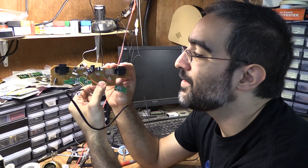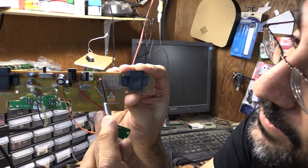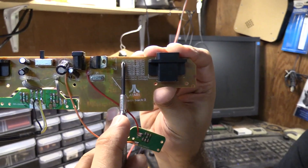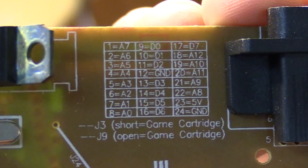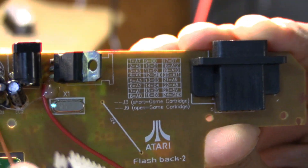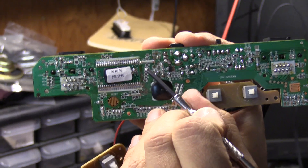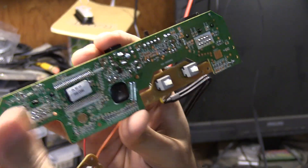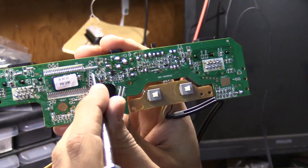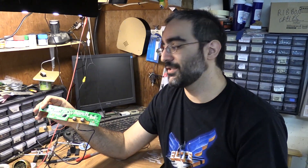Luckily the guys who made this semi-open sourced it because if you look on the back, they actually tell you how to wire it up. It'll tell you that pin 1 on this page needs to connect to A7, etc. You can look up on the internet which of these pins is A1 through A7, and D0 through D7 — that stands for address and data. On the back, some of these test points have got a number next to them. So we know number 8 needs to connect to A0, we look up which pin is A0, and wire it to that. The joystick ports we tap from the pins down here to go up to the stuff on the surface.